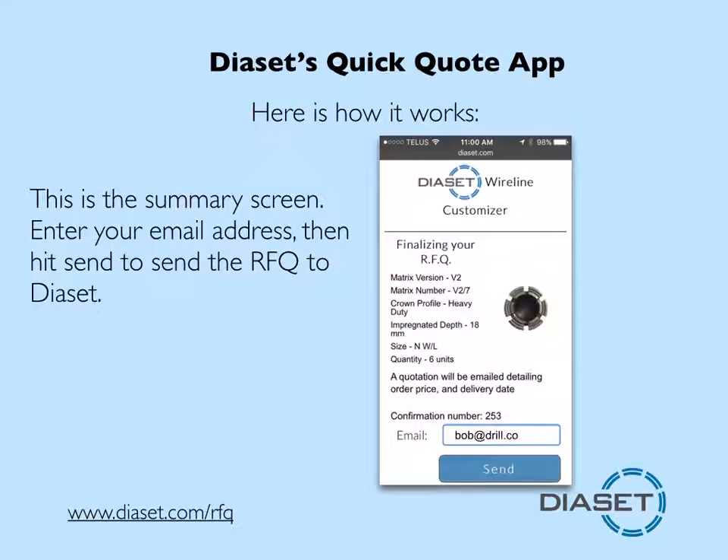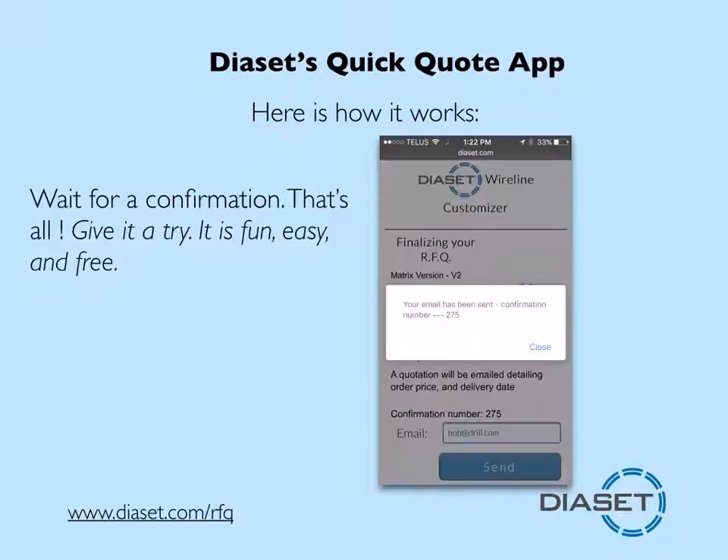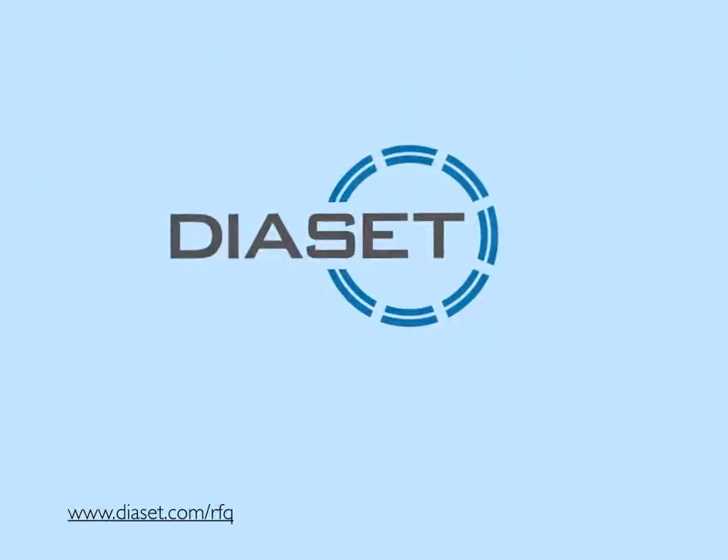Tap the arrow to continue. Enter your email address, hit send, and your RFQ is on its way. Wait for the confirmation screen. Give it a try — it's fun, easy, and free.